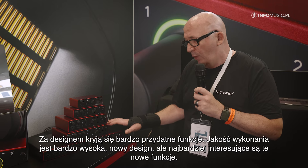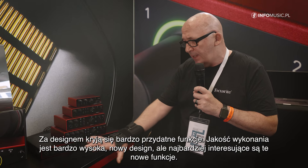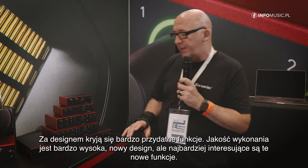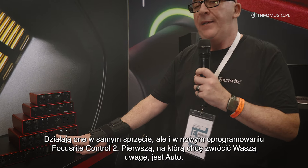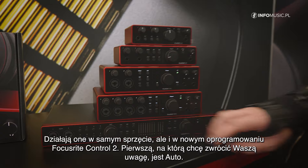It's wonderful build quality and we have a new design. We have really nice functions — you will have these functions on the hardware itself, but also in the Focusrite Control 2 software.